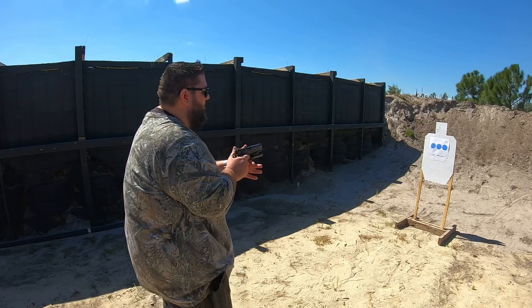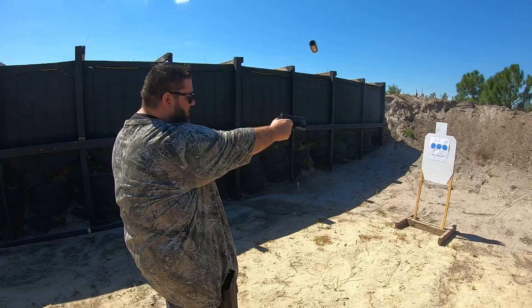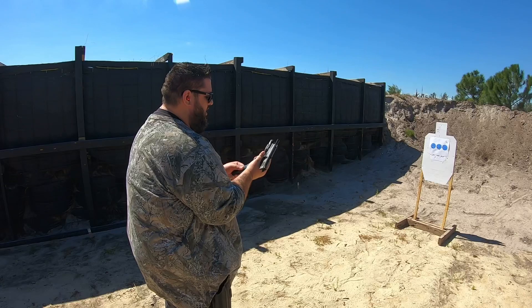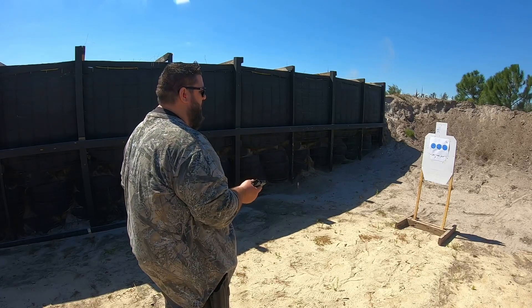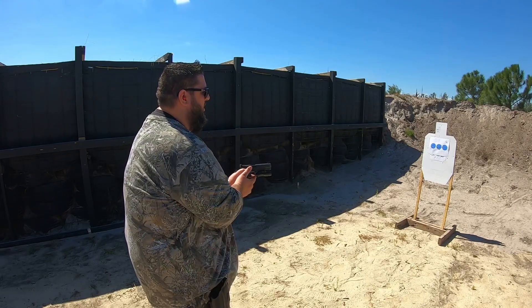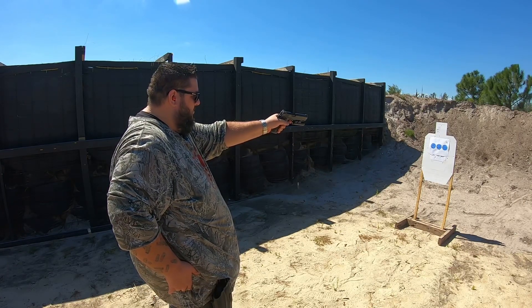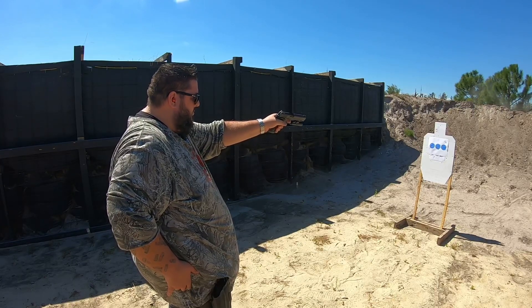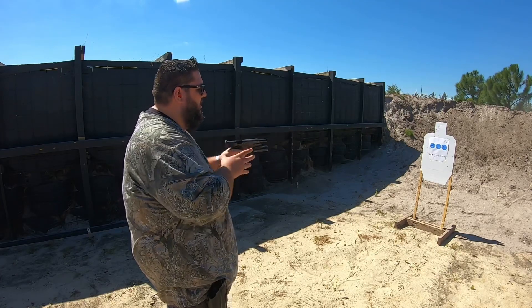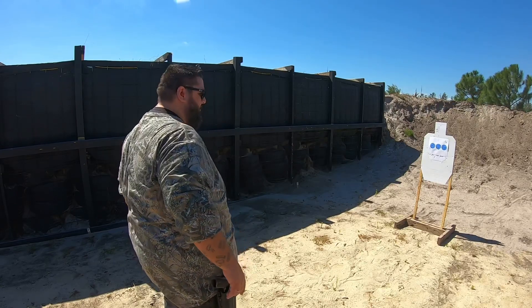All right. Strong hand, don't worry. And we are clear. Let's see how we did.